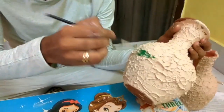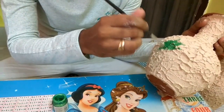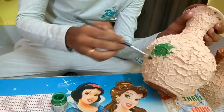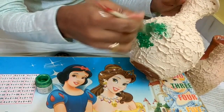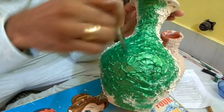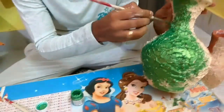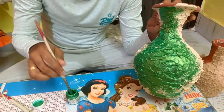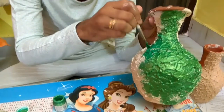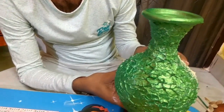You can also use spray colors and paints. After coloring, the flower vase will look like this.